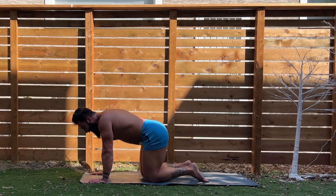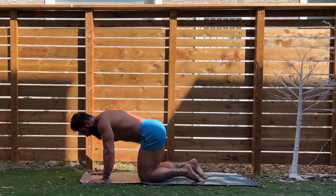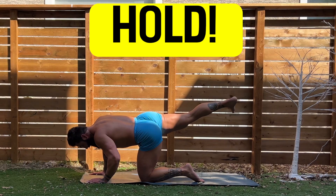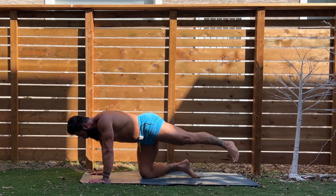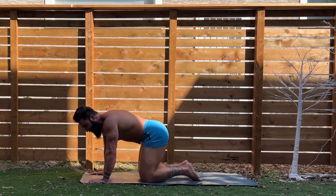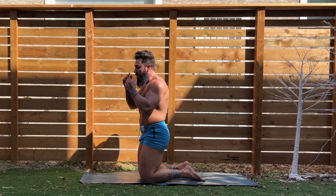Alright, here we go. Final five, and on that fifth rep I want you to hold it. Here we go — five, four, three, two, let's hold. Hold. Shake it out. Here we go, another five — five, four, three, two, one, let's hold it. Hold it. Shake it out. Great work. Not easy. That is a glute activation warmup 101 here.